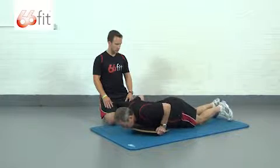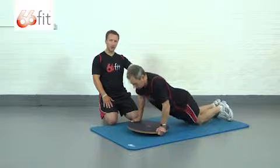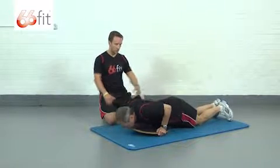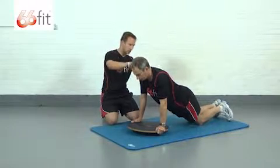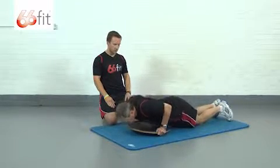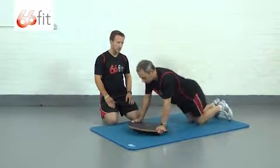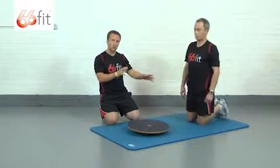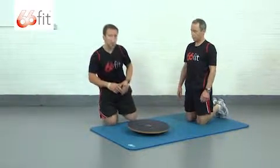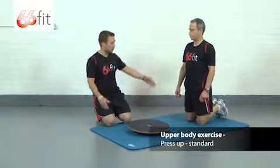He's maintaining nice strict form throughout the whole rep, which is what we want. We don't want the chest dipping before the hips — he's keeping a nice flat back, which is exactly what we're looking for. Come back up, good, and stop there — take a break. We're looking to perform around about 15 reps.